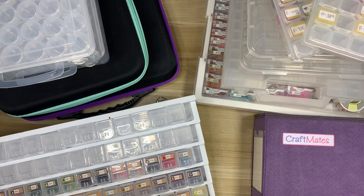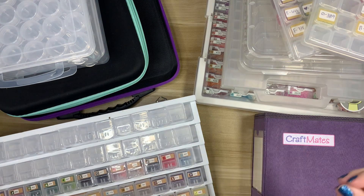Today we're going to be talking about my storage collection. I wasn't so sure about including this in my week of collections, but I had a couple of comments from people saying they'd love to see what storage options I have, what my favorites are, and what doesn't work so well. So I thought this would be a fun way to kick off the week.